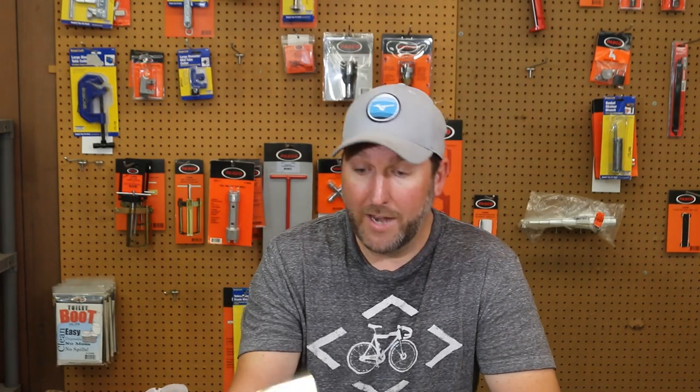Thanks guys for watching. I hope I helped you guys out with the headache of being able to find the correct one. Thanks for watching and you guys have a great day.